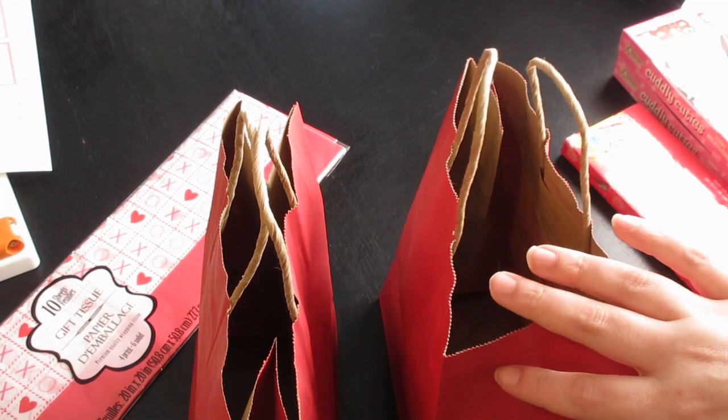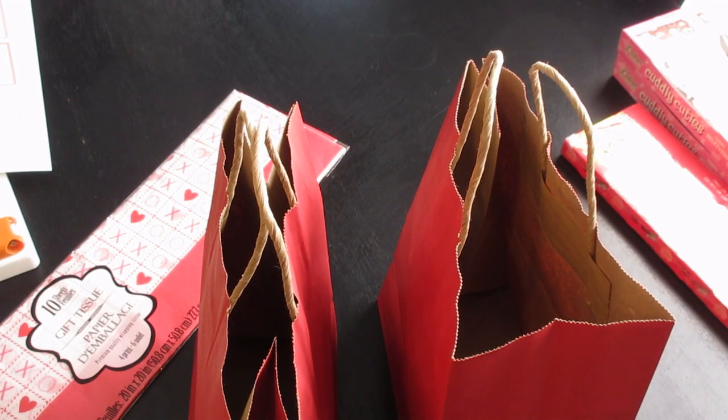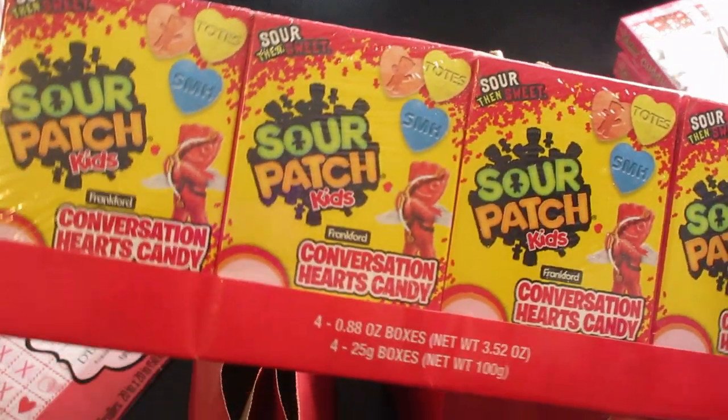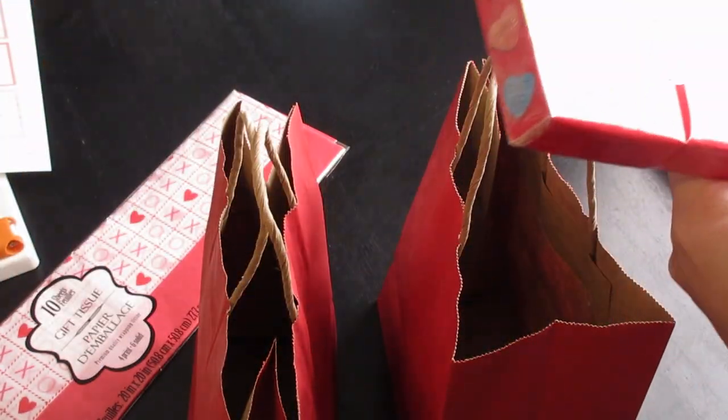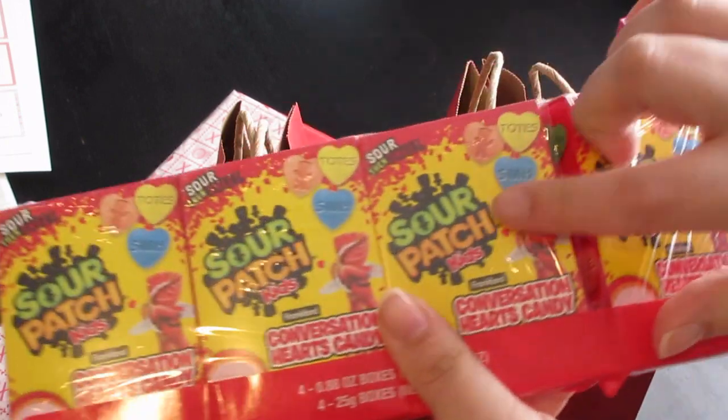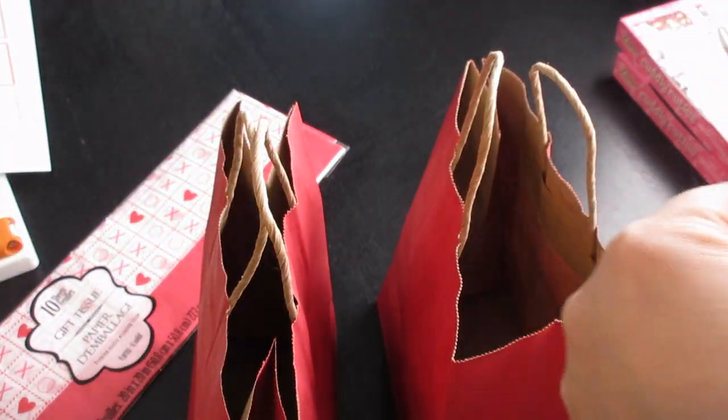So I have each of their gift bags, and inside these gift bags they're each going to get two boxes of these. My kids love Sour Patch Kids, so I know they're going to love these Sour Patch Conversation Hearts.